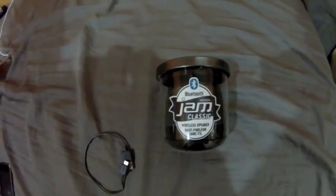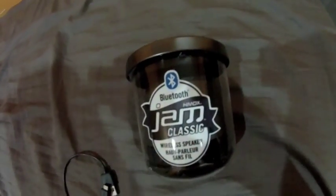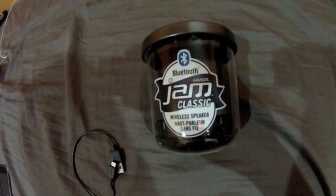Alright guys, back again. Bass Fishing Kevin here. I'm going to be doing a review on the Bluetooth HMDX Jam Classic Wireless Speaker.